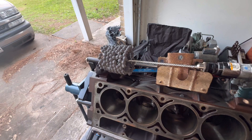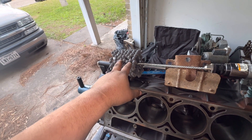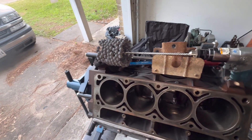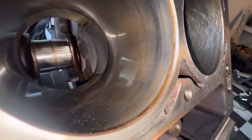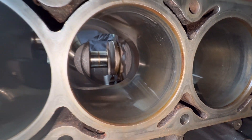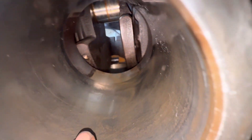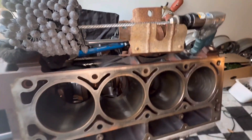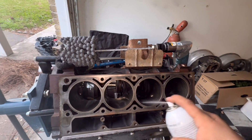I went ahead and popped the pistons out. I bought this — I call it a dingleberry hone. I think it's a little bit bigger than four inches, so it's a good size to hone out these four-inch cylinder walls. There's not even a lip up here. I'm really just doing this to knock off the glaze and coolant stains, but they're in good shape. I'm just going to use some penetrating oil and start going to town.